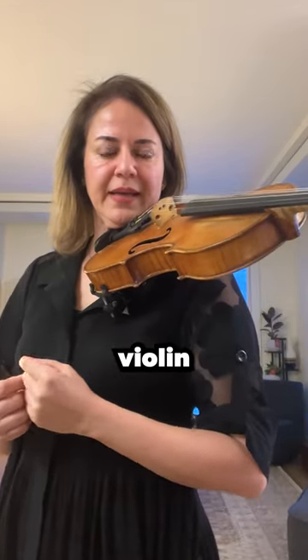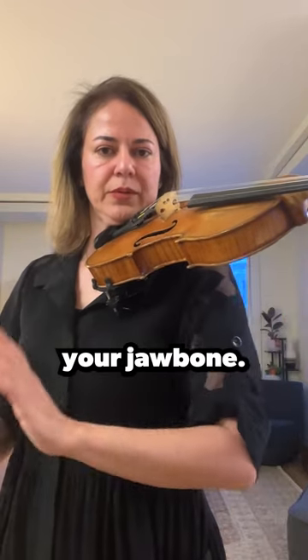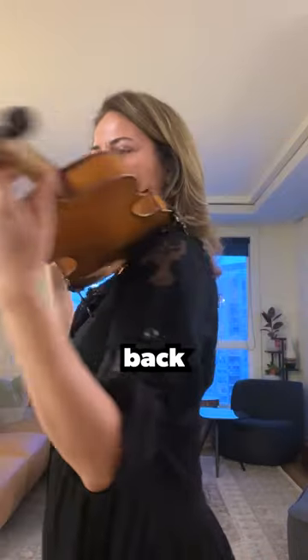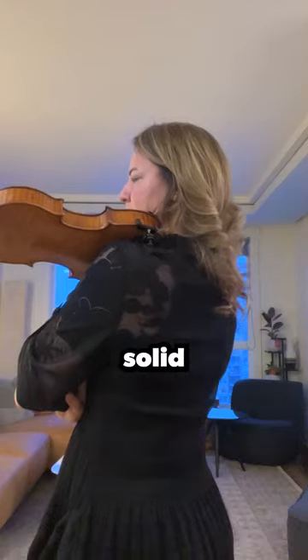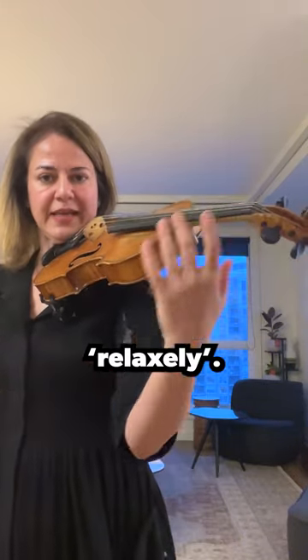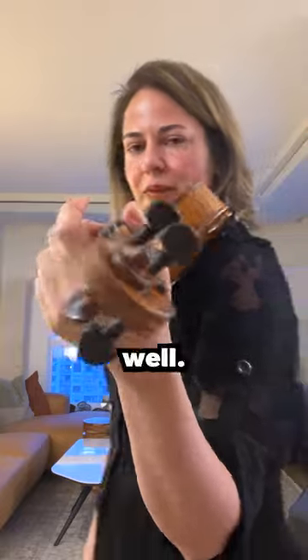The body parts that hold the violin are your back, your shoulder, neck, and your jawbone. Make sure you have a strong arm. Make sure you exercise to have a strong back — straight and solid — in order to hold the violin very relaxed, and to allow the fingers to move freely and for your thumb to be very relaxed as well.